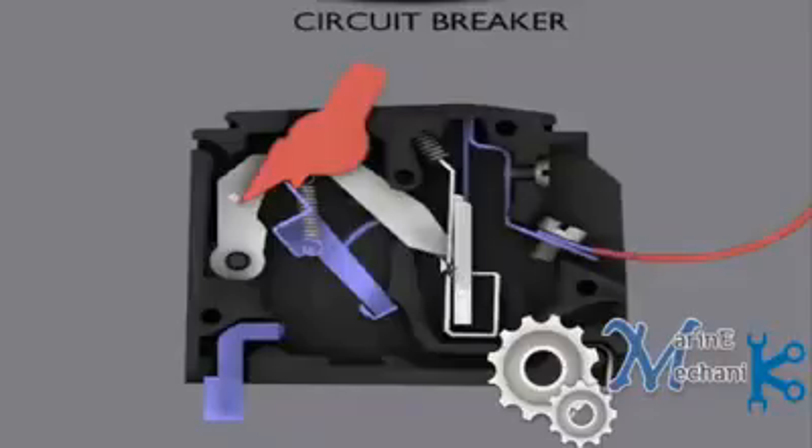Behind there is one more conductor or metal piece which connects to the link. Whenever the circuit breaker is on, this will make contact here, and the current supply is taken out through the output terminal. So this is the input terminal and this is the output terminal, or outlet in layman's terms.